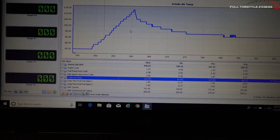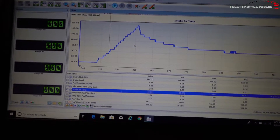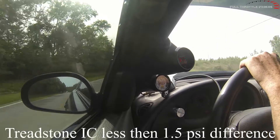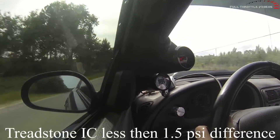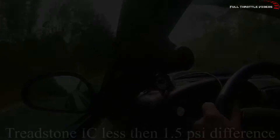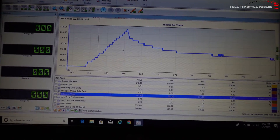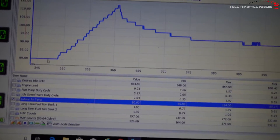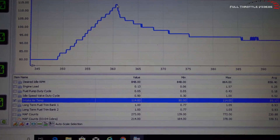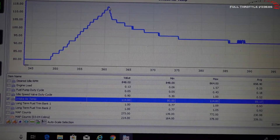Now I know what y'all are going to say — a third gear pull isn't going to create enough heat. So here is a first-through-fourth gear pull. This is with the Treadstone with my front bumper on, so it's kind of restricting airflow across the intercooler. Ambient air was in the 80s and during the whole pull we got up to 114 degrees. That's a big change.